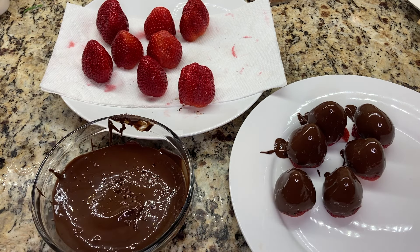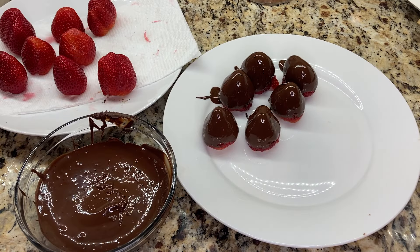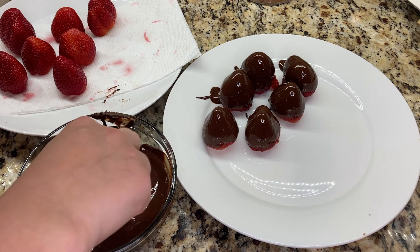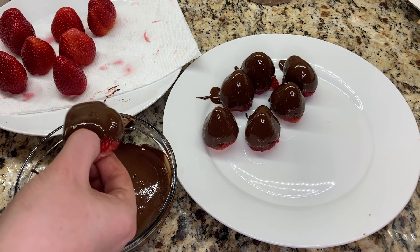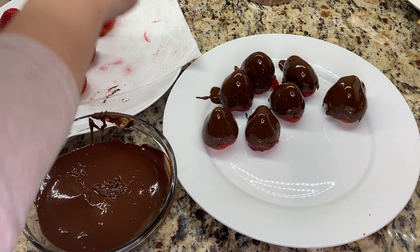If you're using untempered dark chocolate, there are two options to bring it into temper. One option is to bring the chocolate to 110 degrees Fahrenheit, which melts all of the cocoa butter crystals in the chocolate, and then cool it to 95 degrees Fahrenheit. Then stir in some already tempered chocolate pellets until they melt.